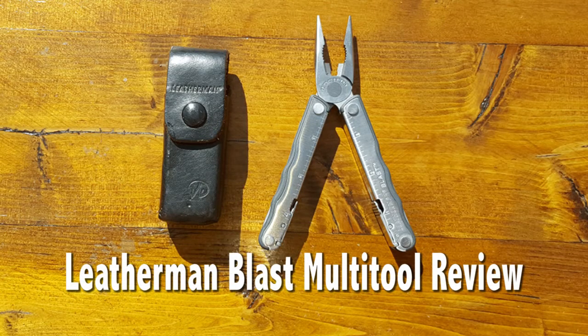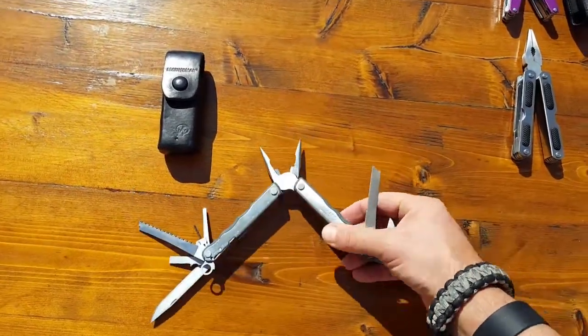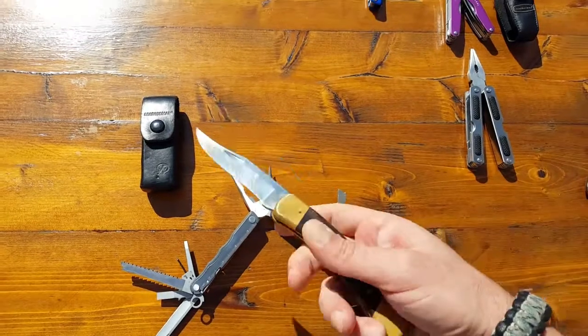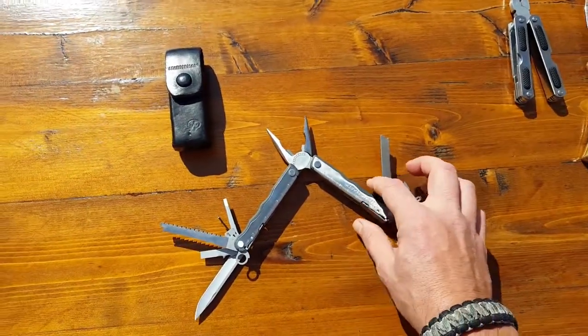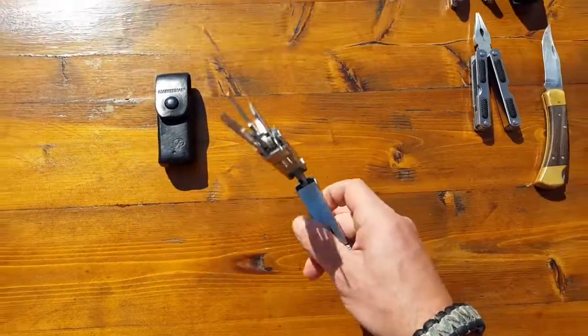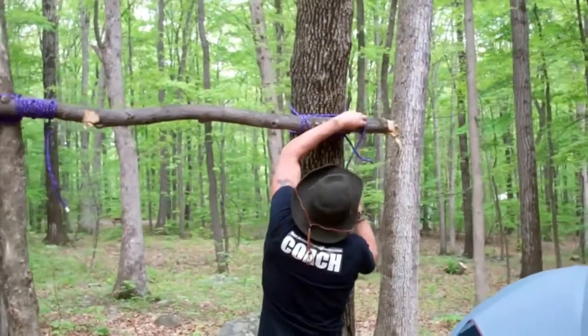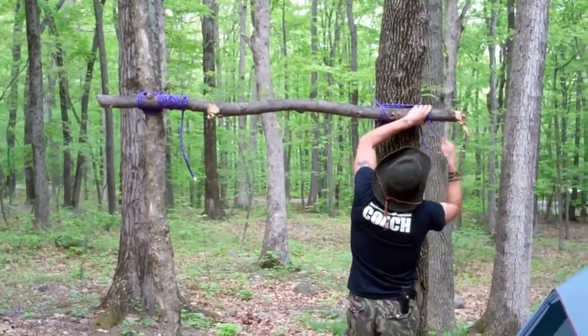I had first been introduced to the Leatherman brand when I was in the Marine Corps years ago. I ended up picking one up because we always had our — or at least me — I had my trusty buck knife on me. I would have my Marine K-Bar fighting knife. When we were out in the field, we'd have our bayonets, which were just basic issue. But whenever we needed something more, especially when you're in the field trying to improvise, there wasn't anything there.